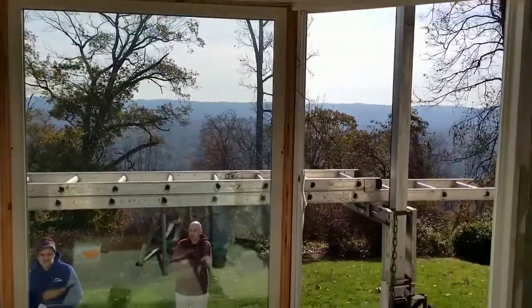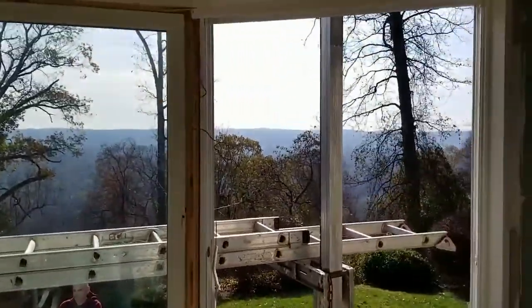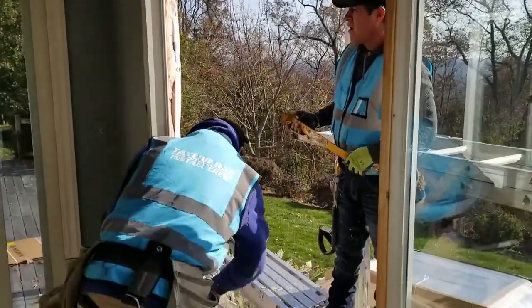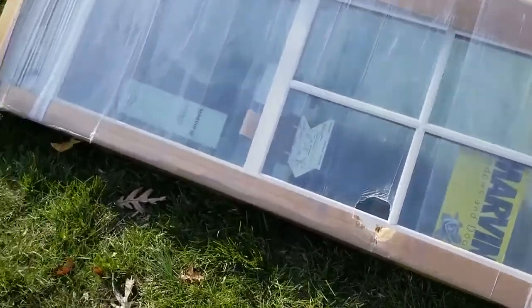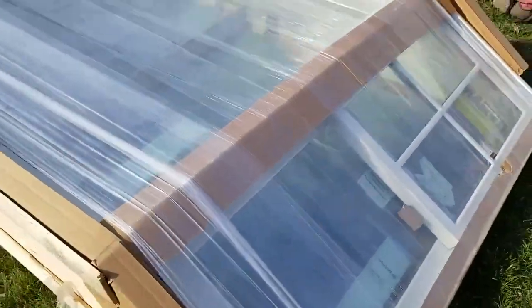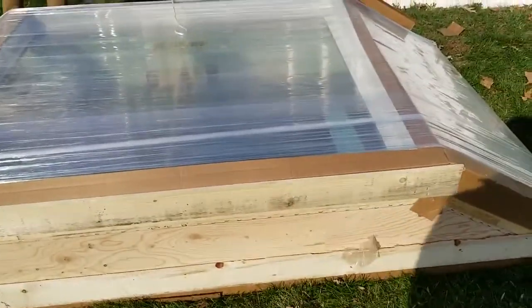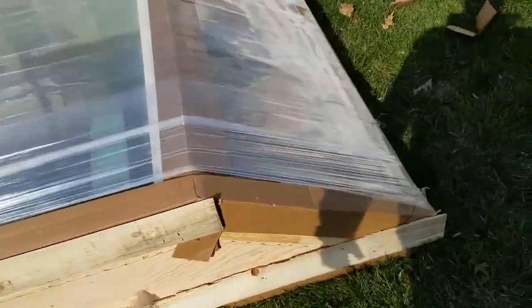We're moving a big bay window here. New window just arrived. We went with a wider middle than the previous one to get more of a view.